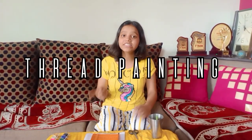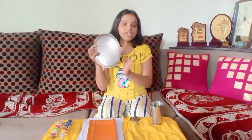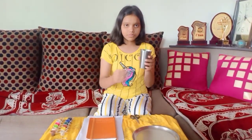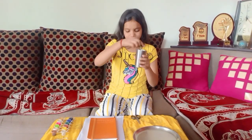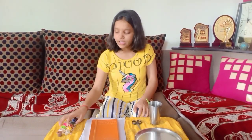In today's video, we are going to make thread painting. For the thread painting, we need a hard dye or a hard thing. We need a plate, water and a glass, scissors, water color and some white thread.